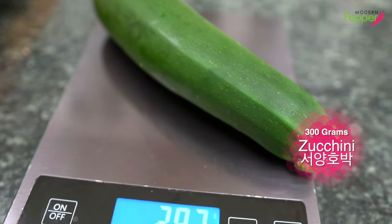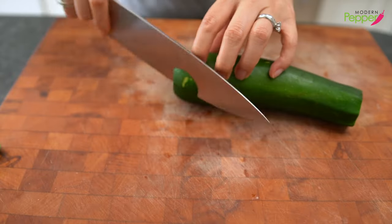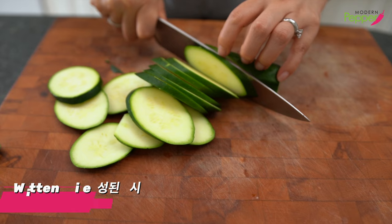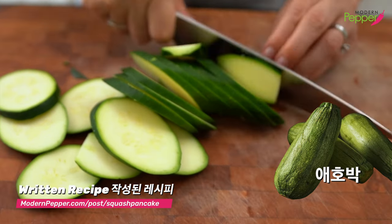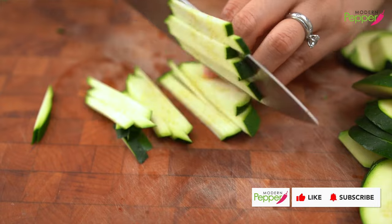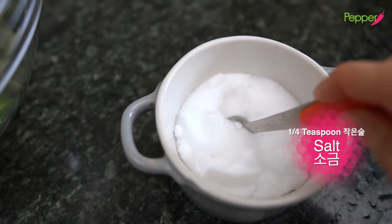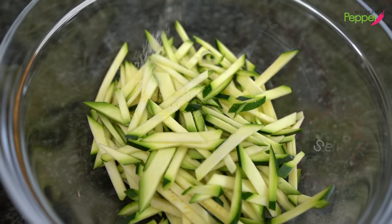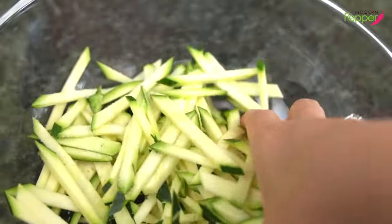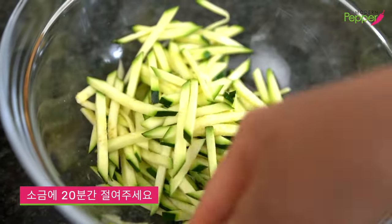For our recipe today, we need about 300 grams of zucchini, yellow squash, or summer squash. We're gonna cut the ends off and then slice them diagonally like so. I would prefer to use the Korean squash called aeho bak, also called Mexican squash here in the States. Stack them and cut into thin strips, then add them to a bowl. Add a quarter teaspoon of salt and sprinkle it like so.